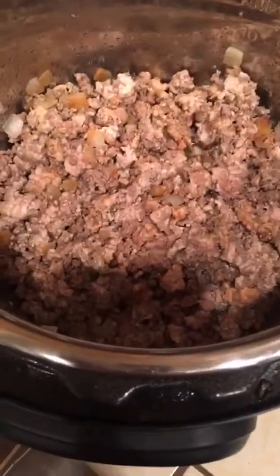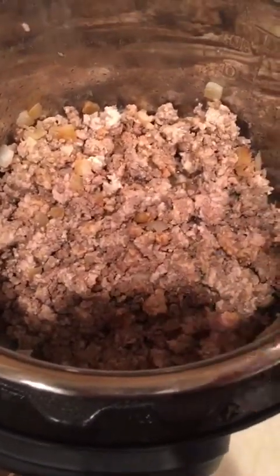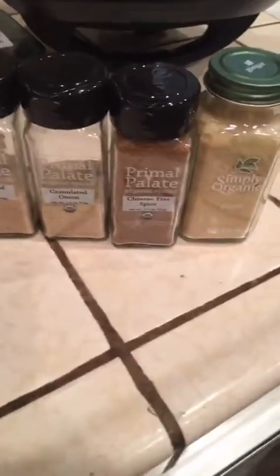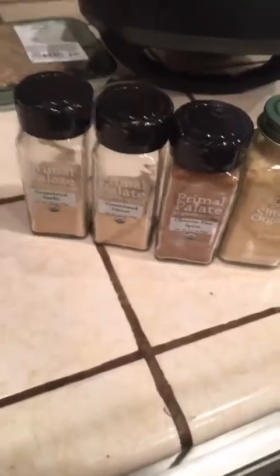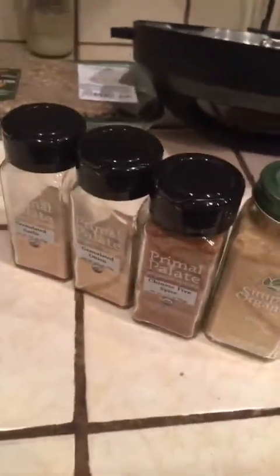The Instant Pot is a pressure cooker — it saves me so much time. A few minutes ago I sautéed some ground pork, ground beef, and some onions with avocado oil. I'm gonna add some garlic, onion, Chinese five spice, and ginger. I love Primal Palette seasonings — they're super clean. I also love Simply Organic because these are all gluten-free and celiac-friendly for Eloise and I. I am making egg roll soup!